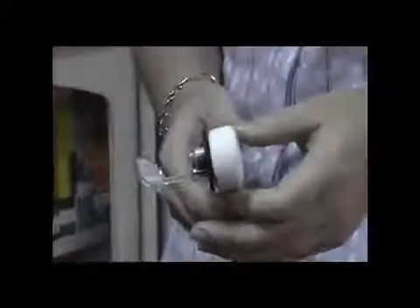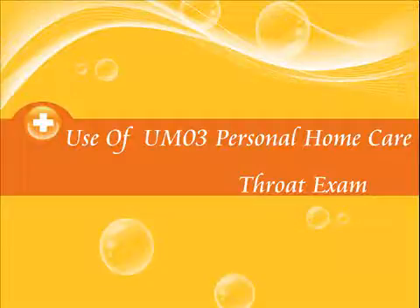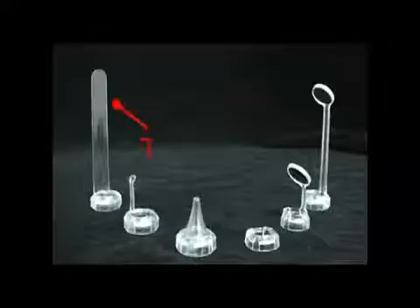Put the short dental mirror on the machine. The short dental mirror is used at the front of the teeth. Adjust focus and lighting to start observation.